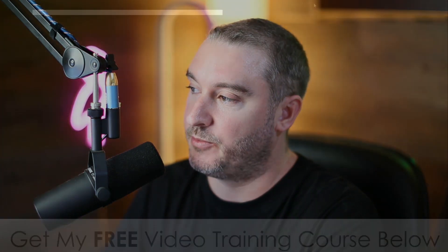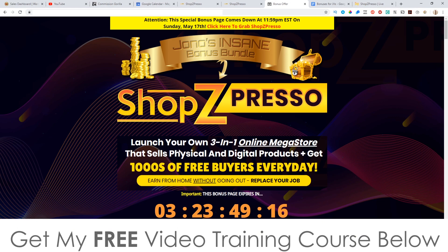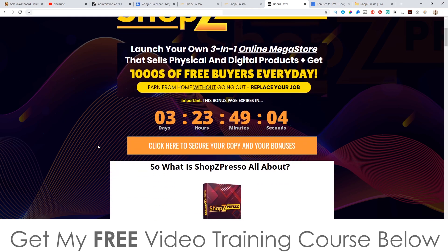If this sounds like something you're interested in, stick with me during this review as I'll be going into more detail. I've also put together a ton of custom bonuses for those of you that would like to pick this up via my link, which is down below in the description. If you click on that link it's going to bring you through to my bonus page. You may already be on this page if you came through from my email. All you need to do to purchase ShopZPresso is get yourself to this page either via YouTube in the description or via my email, then scroll down and click on any of these orange buttons.